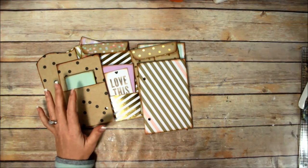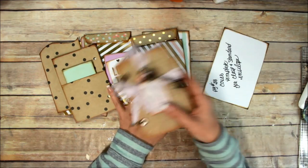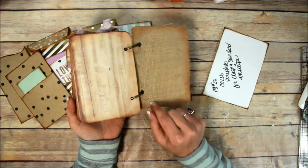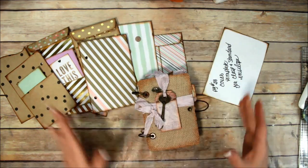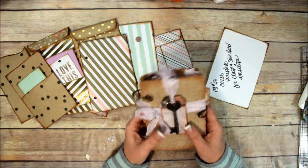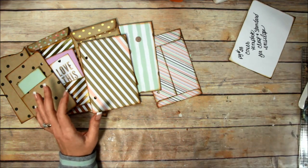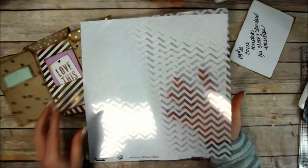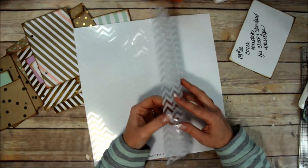My original thought for the covers was to do a burlap cover - I thought burlap would look really good with this paper line. This is one I made a long time ago with my Southern Charm printable, and I'll link that video below. But I needed a big twelve by twelve sheet and I didn't have one, so I had to brainstorm. I was looking through my stuff and I found this really cool acetate sheet with a chevron pattern on it - the paper line has a bit of a chevron too. It's pretty durable stuff.